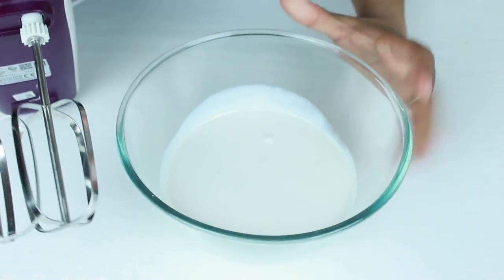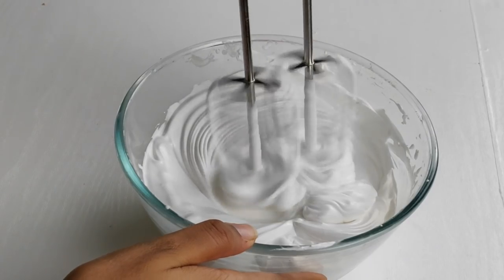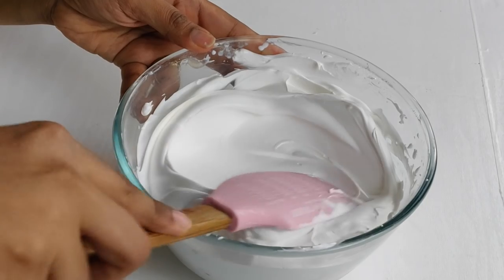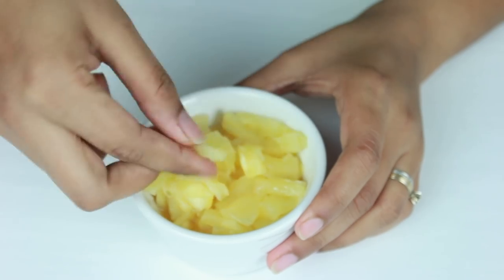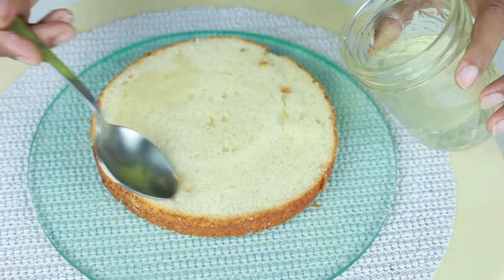To fill in between the cake layers, I'm using some non-dairy whipping cream. You can also use normal whipping cream, but I'm using non-dairy as it stays much easier to work with. Whip the cream till you have stiff peaks. I'm also using some canned pineapple chopped into small pieces. You can use fresh pineapple too, but you'll have to cook it first.